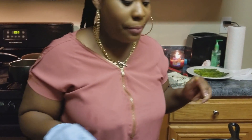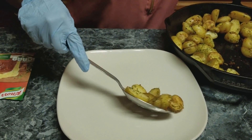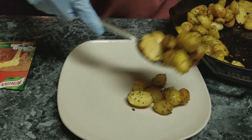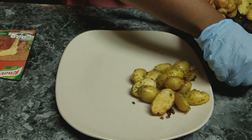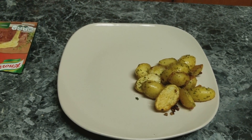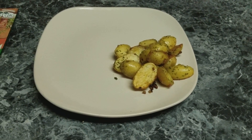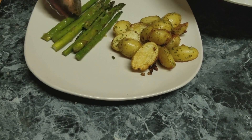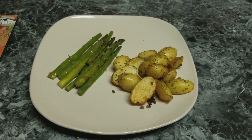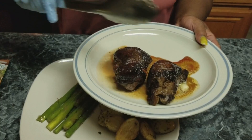I'm back and now I'm going to get ready to plate. I'm going to take some of these roasted potatoes and set them over to the side, and then go in with some asparagus — that should be about enough.